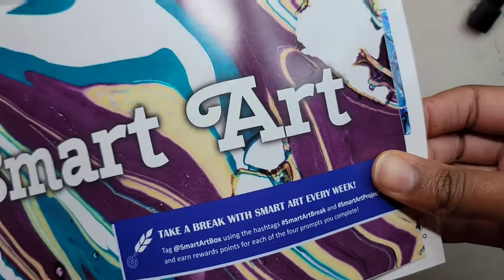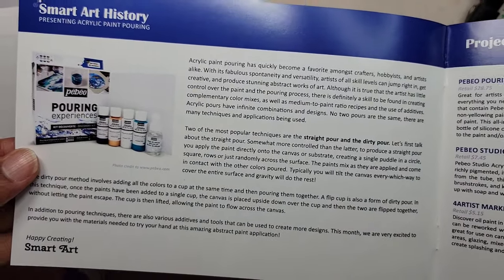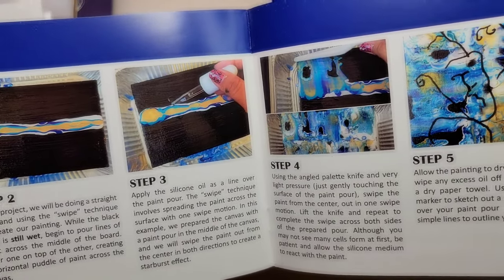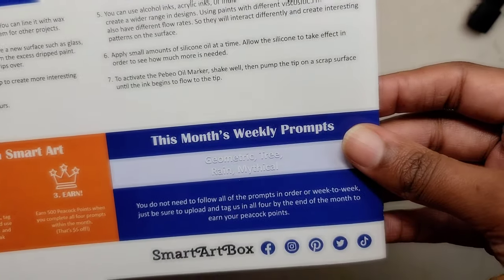The first item I have is the pamphlet for this month's box. This pamphlet has information on the products inside — paint pouring! There's also tips on how to use the supplies, different projects to try, as well as this month's prompts: geometric, tree, rain, and mythical.